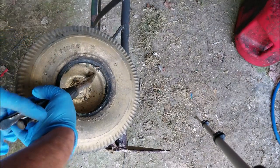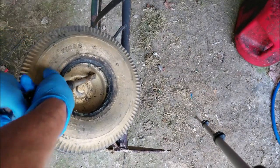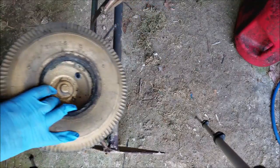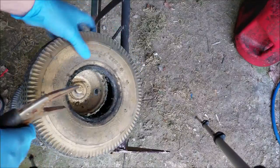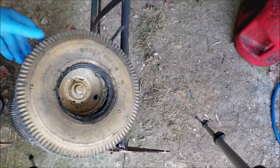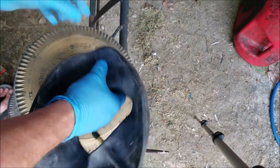Take a pair of pliers. We're going to simply pop the stem off here, and you'll be able to just push that through, and you can see right there, it'll just fall out the back. Now I'm ready to go ahead and install the inner tube.